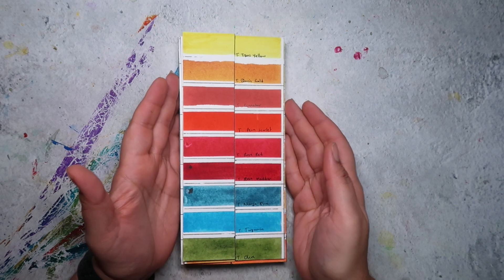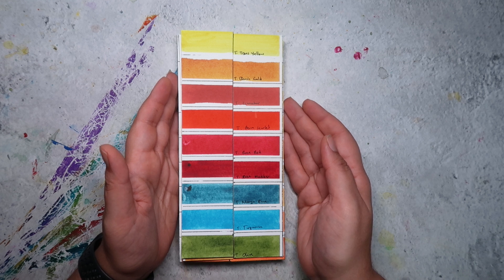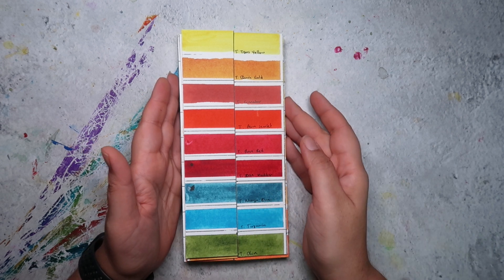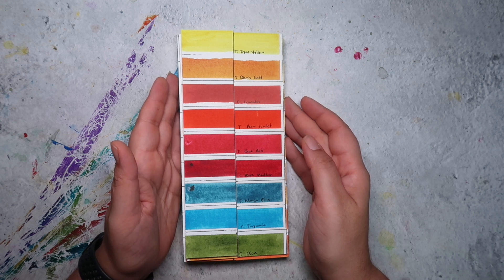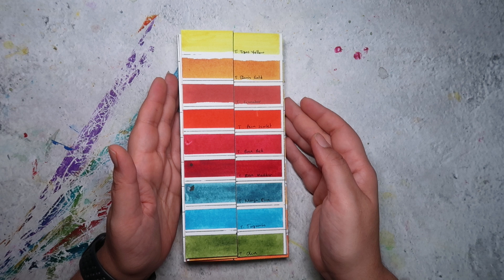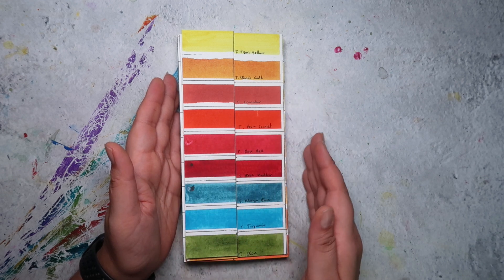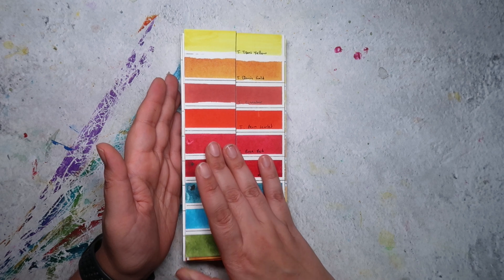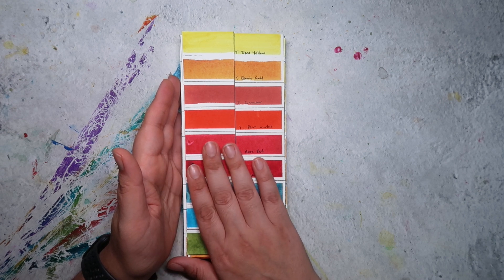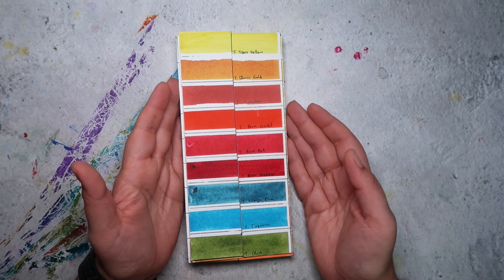What I've learnt from another YouTuber called Kimberly Crick, who does lots of really good lightfastness tests and reviews — you can search her on YouTube — is that sometimes with certain colours they can fade more in lighter washes than they do in mass tone. So it's always important to swatch for lightfastness as more of a gradient.